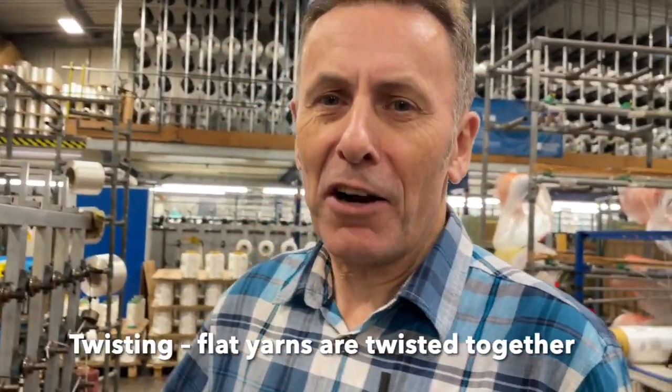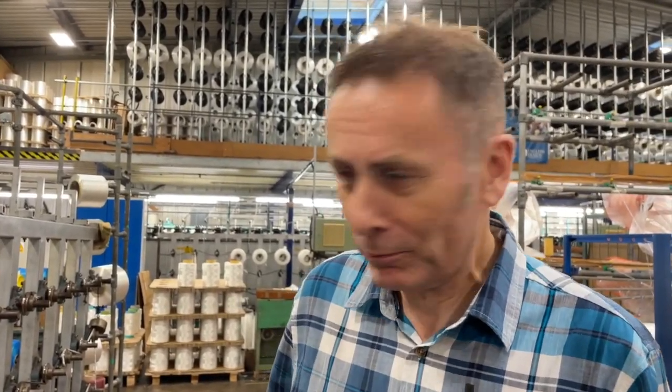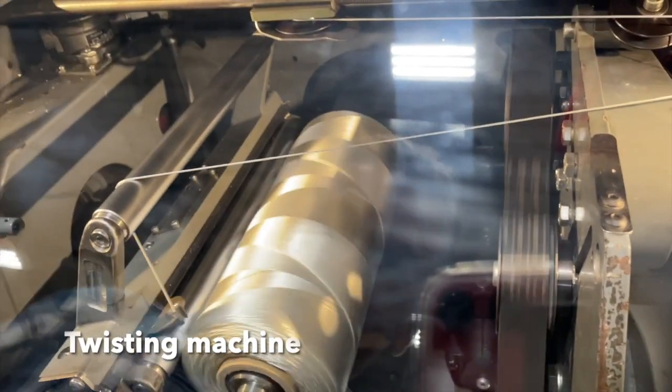This is our first stage where we take the flat yarn and we twist multiple ends together. What this is doing is taking a number of separate ends, twisting them together at a set level and putting them onto what we call a package reel. By twisting the yarn, we can alter the surface property of the rope.